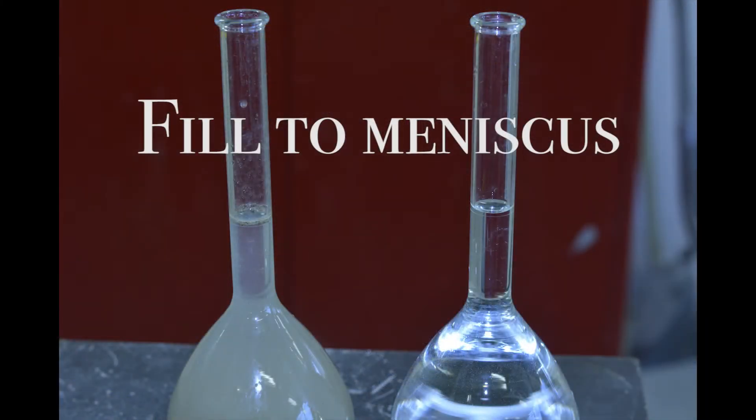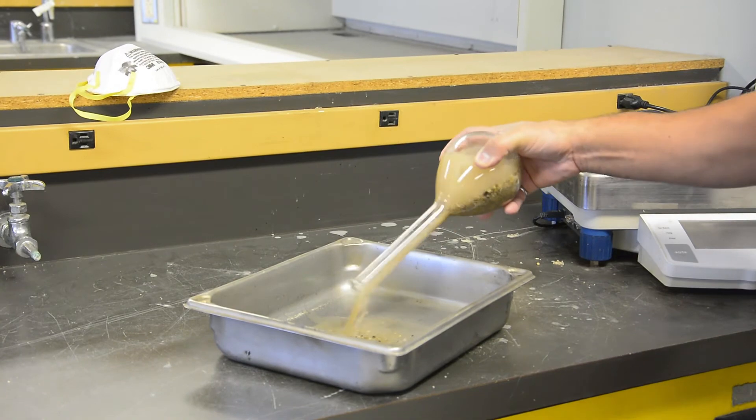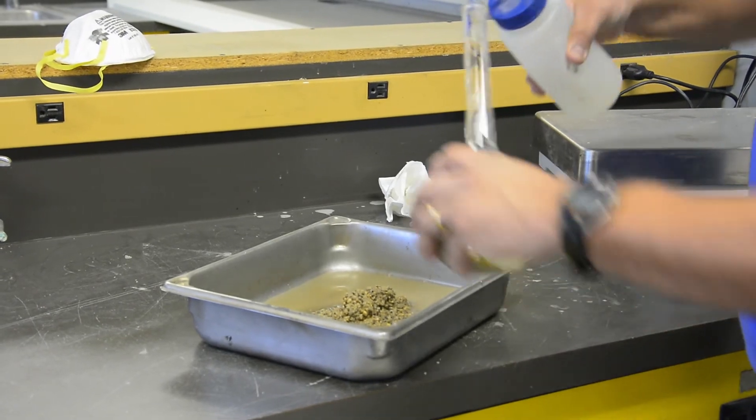Measure the water level to the bottom of the meniscus. Dump the contents of the pycnometer into the clean and dry pan. Use the water bottle to remove all aggregates from the pycnometer.